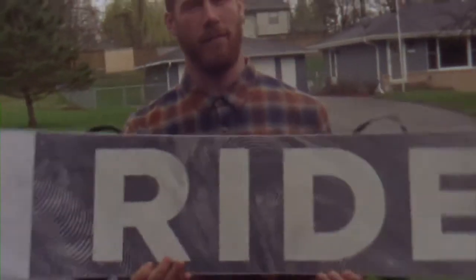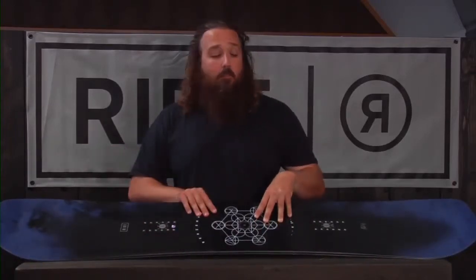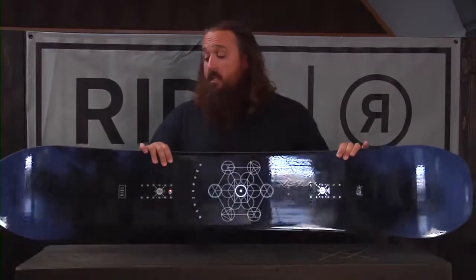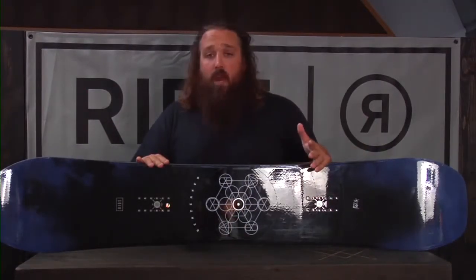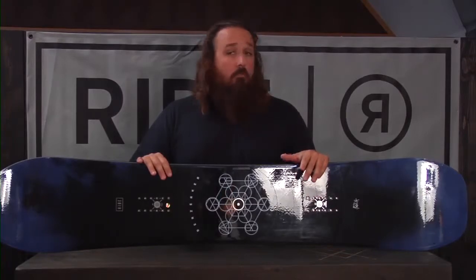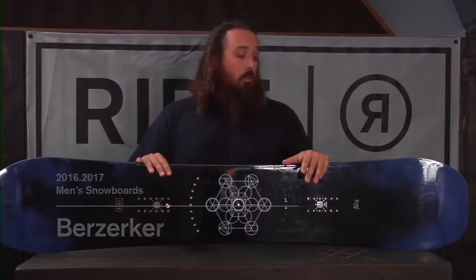This also features our Carbon Array 5, which is five carbon stringers running from beneath the bindings to your contact points, just to make it that much snappier. This is a great board. If you want one board for everything with a little all-mountain focus, this is an awesome one to check out. This is the 2016-2017 Ride Berserker.